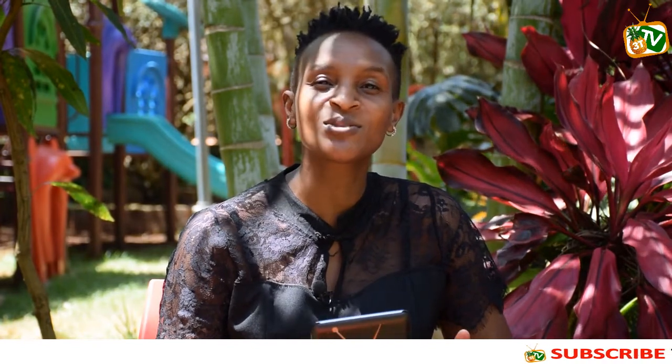Thank you so much for tuning in. You are watching 3T TV, Thika's number one online news channel where we are telling the Thika story as it is. My name is Juliet Mothoni and today we are coming to you on location from Edgewood Country Place, a one-stop shop located in Maboromoko, off Gatanga Road.